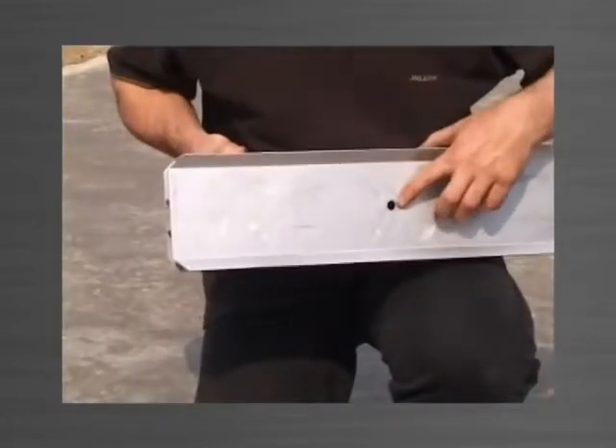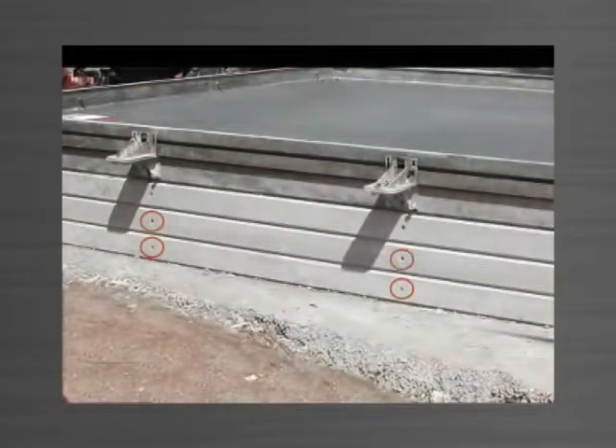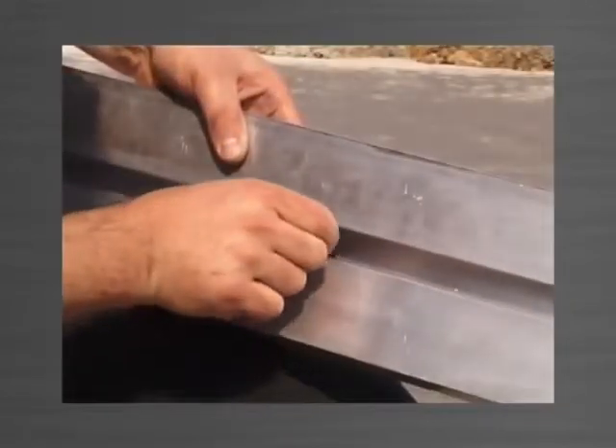12.5mm holes are drilled into the edge form for ferrule locating. These ferrules will act as anchor points for the bottom bracket allowing the system to climb. A socket head cap screw is inserted in each hole from the track side.